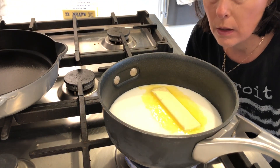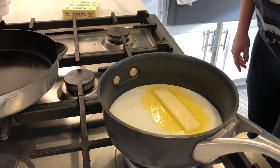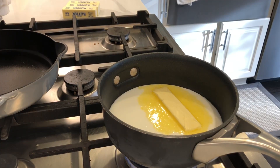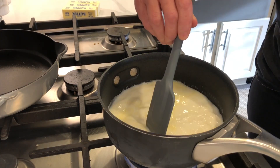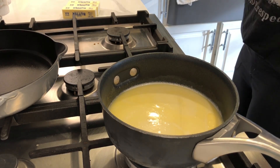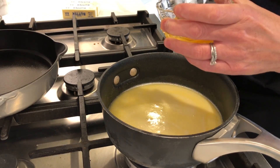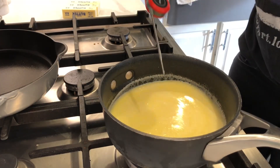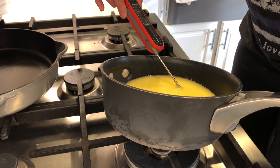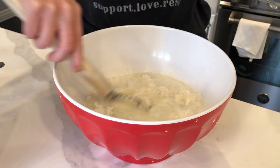I just re-read my recipe to double check. I need to get the liquid to about 120 to 130 degrees. It's not your typical 110 — if you bake yeast bread you're used to 110 — but this is a little bit more forgiving, which I like. It's a lot hotter than that right now so I'm going to turn it down. I don't want to kill the yeast. I'll also need an egg but I'm not going to add it directly into the warm liquid. I'm going to wait for the temperature to come down. We are at 134 so I'll go with that.